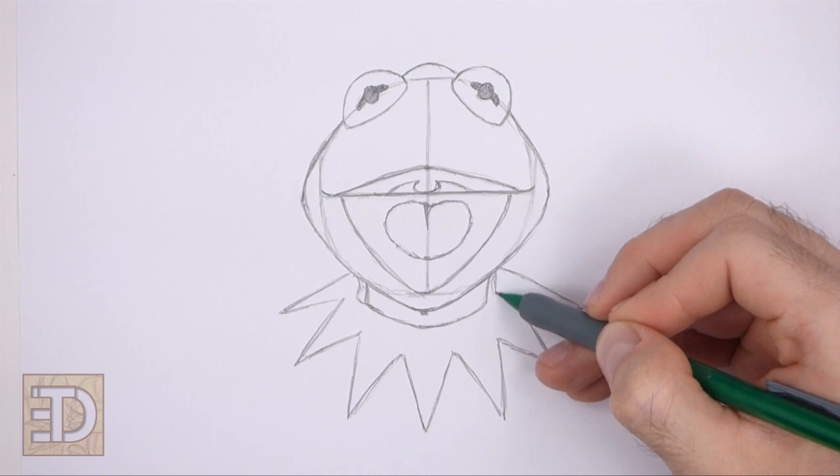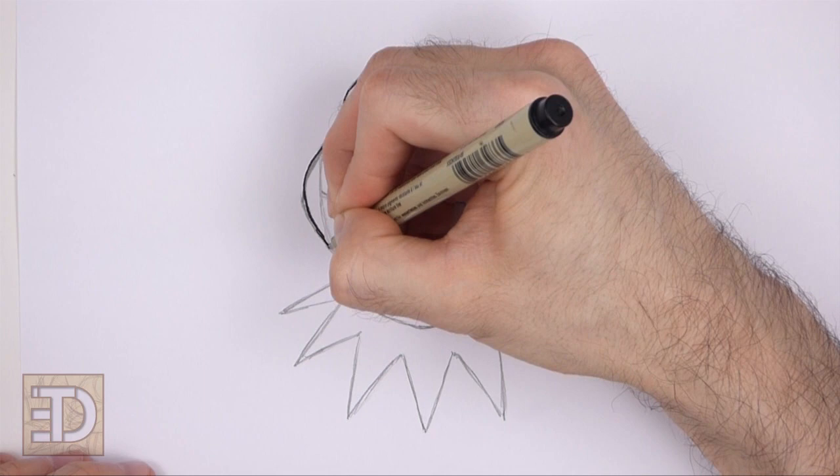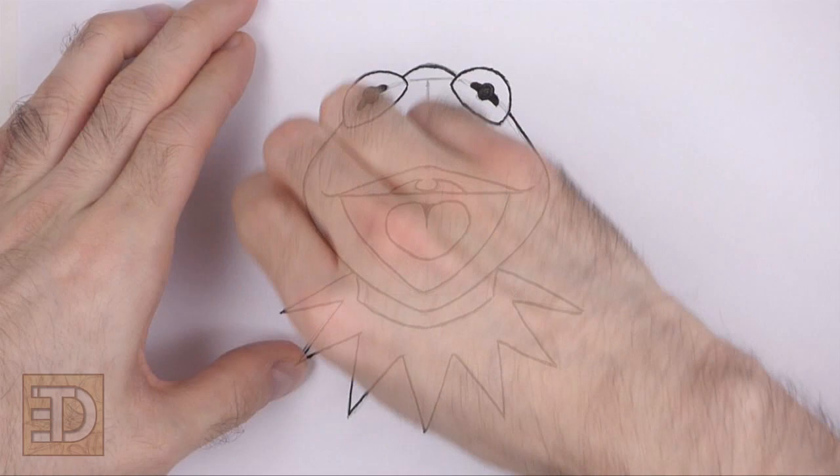Now go over the final sketch lines with a pen, marker, or any other type of permanent ink. The next few steps are sped up so that the video won't be too long. Take your time and be careful when you ink your drawing to avoid any accidents. Don't ink the initial guidelines, only the final drawing. After the ink dries, get rid of every pencil mark with an eraser for a cleaner drawing.